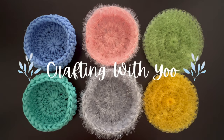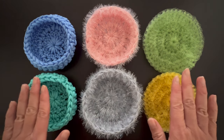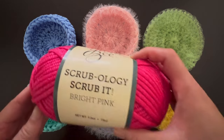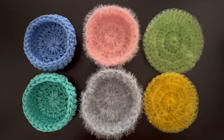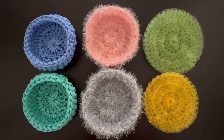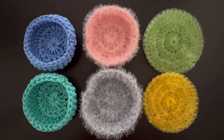Hello and welcome to Crafting With You where I bring you a wide range of crafting ideas and tutorials. Today I'm going to show you how to crochet your own dish scrubby using three of the most popular dish scrubby yarns: the Yarn Bee Scrubology Scrub It yarn, the Red Heart Scrubby Sparkle yarn, and the Lion's Brand Stitch Soak and Scrub yarn. Please watch till the end as I'll go over the pros and cons of each yarn and which dish scrubby came out on top. Let's get started.